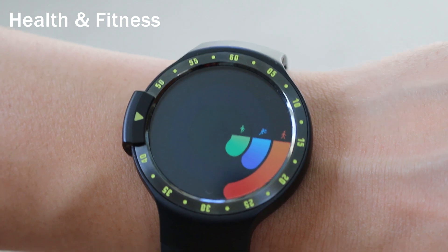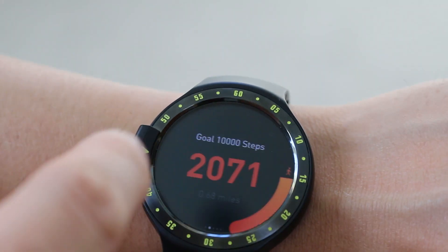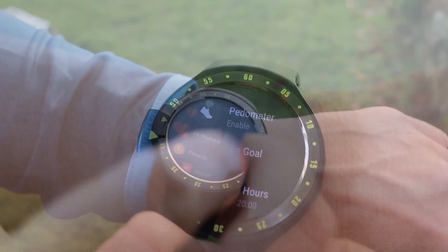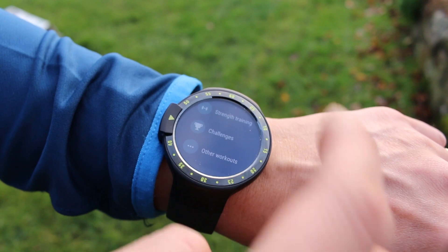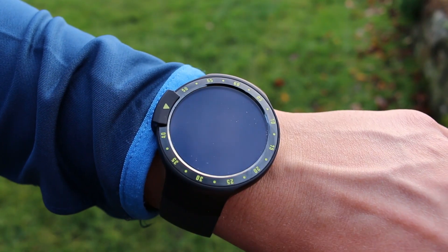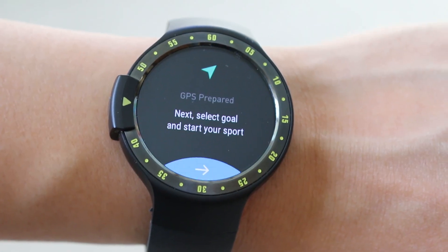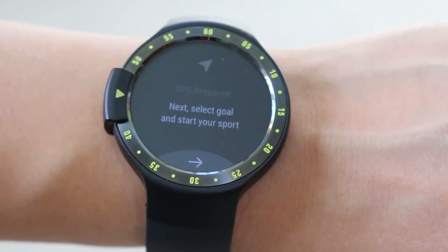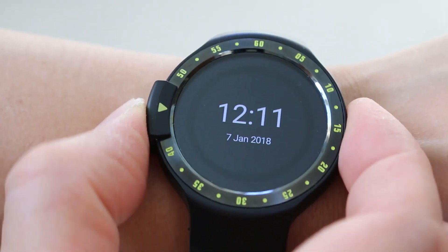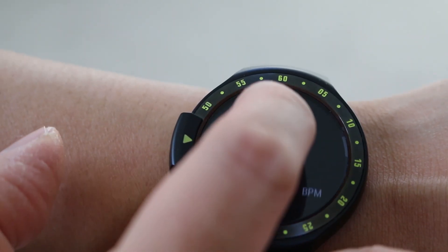The dedicated TicWatch app is disappointing and sparse, giving you a very basic health dashboard of your steps, active hours, exercise time, calories burnt and distance, with no sleep monitoring or GPS tracking. Thankfully, with the Android Wear ecosystem, the Google Fit app is excellent, offering a lot more features. You also have the option to install running apps like Runtastic, Strava and RunKeeper. With the built-in GPS tracking, you can leave your phone at home and track your run or walk with the TicWatch S, viewing maps and stats. The built-in heart rate monitor is okay, in line with most watches and fitness trackers out there.